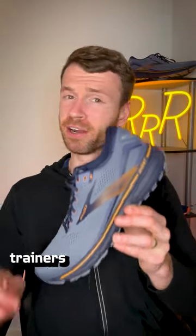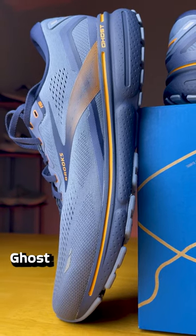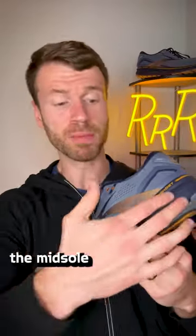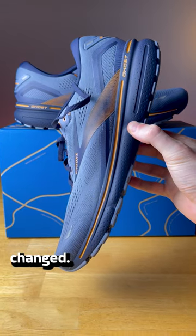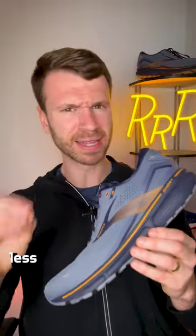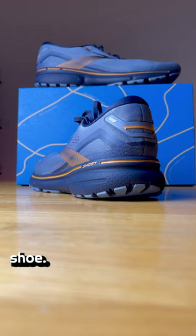One of America's most popular daily trainers got an upgrade this year. It's the Brooks Ghost 15. And while it looks very similar compared to its predecessor, the midsole formula has changed. It's a mixture of rubber, air, and foam, and that foam piece has been made a little bit less dense, providing a softer ride and a slightly more flexible shoe.